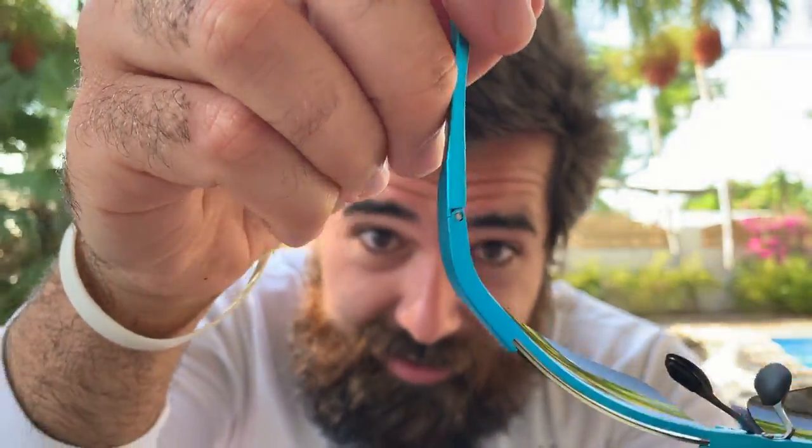Honestly, not a bad fit. They have a little bit of flexibility — you can see that — they fit around my big head. I've been looking for a new pair of polarized glasses and Duco, you know what's up.